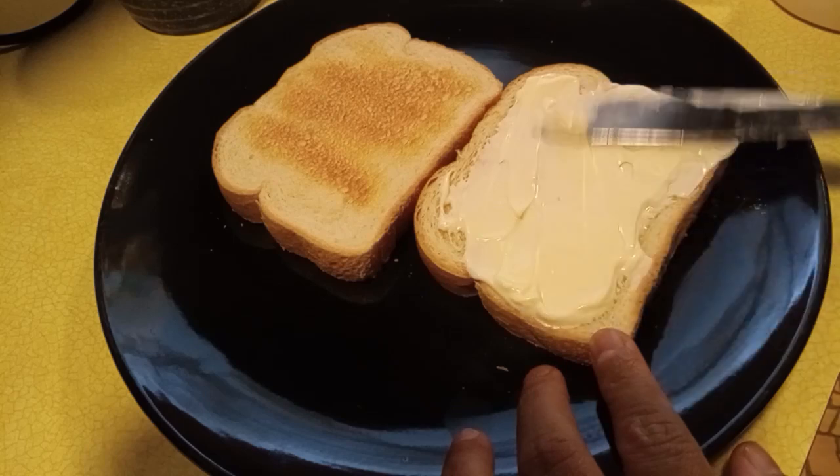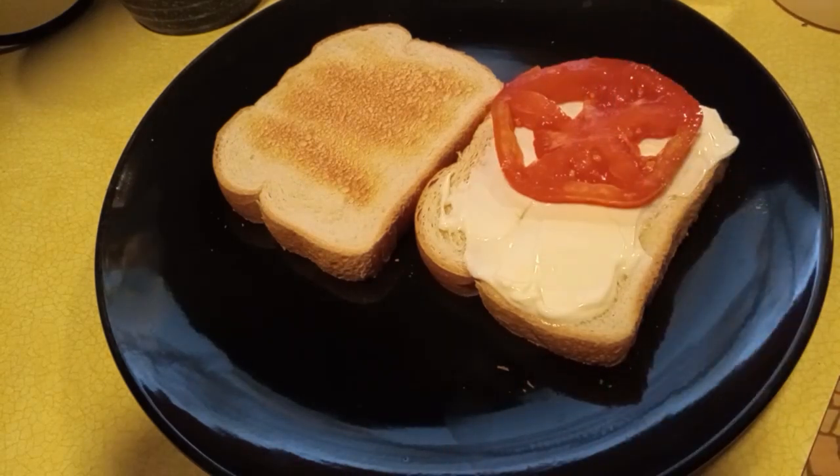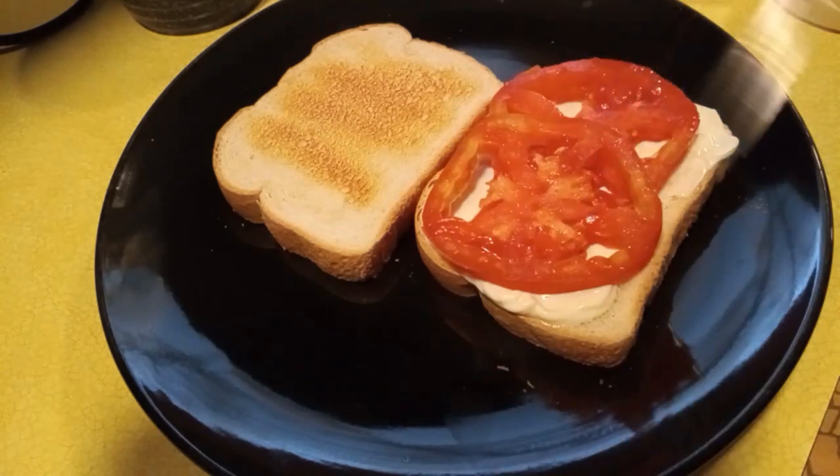So now that we have added the mayonnaise, we are now going to add the slices of tomato. These are garden fresh tomatoes, completely new and out of the garden.